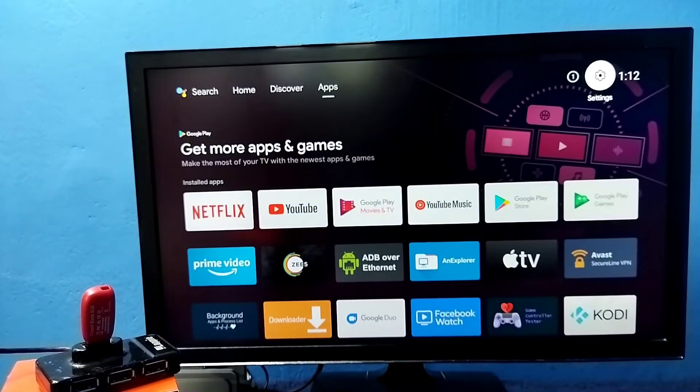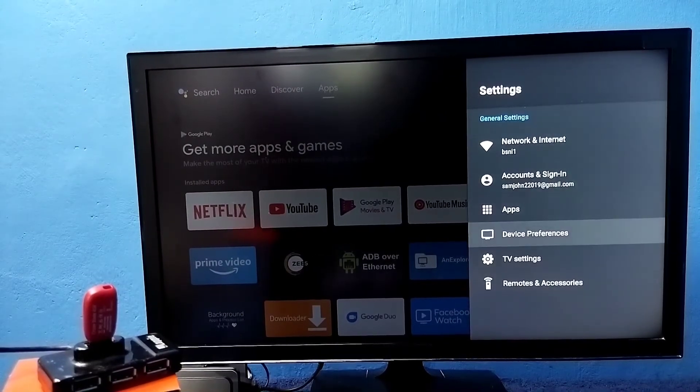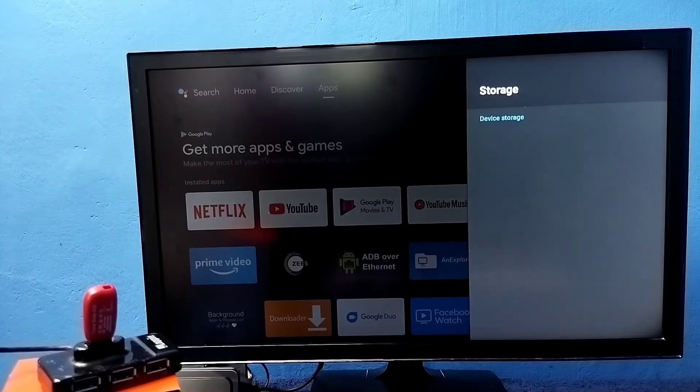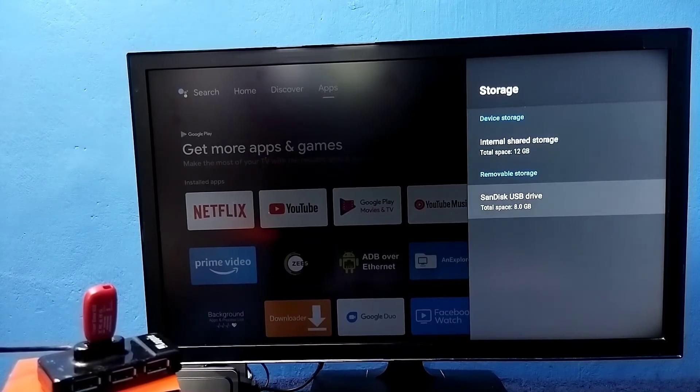Go to Settings, then select Device Preferences, then select Storage. Now it's showing Device Storage and Removable Storage. Device storage internal storage default size is 12 GB, and in Removable Storage this is the USB we connected — it's showing 8 GB. I am going to convert this USB drive to device storage.